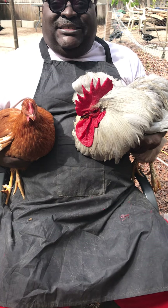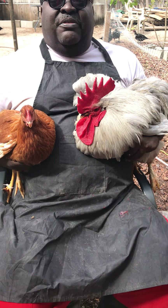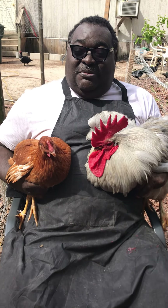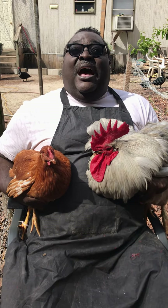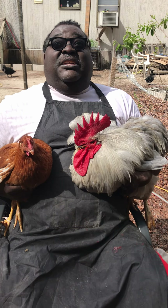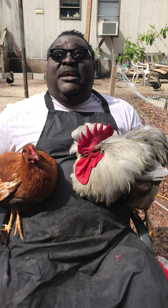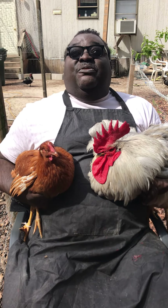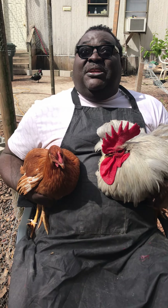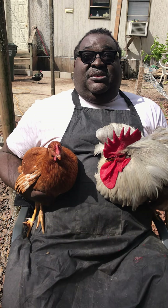Any two parents of a heritage breed can make that particular offspring. Now, if I take Beverly here, who is a hen, and I take a rooster that is also a red star, and they make a baby — when that offspring develops, it will not look like either parent. It could come out black, white, or even gray. The offspring are not true for hybrid, whereas the offspring for dual-purpose heritage breed are true offspring.